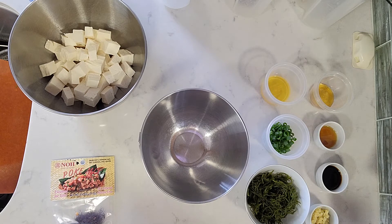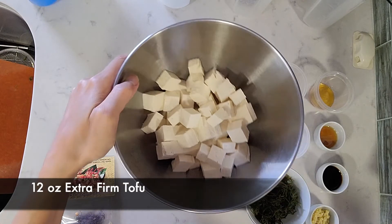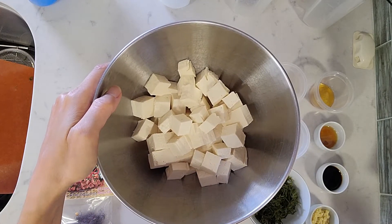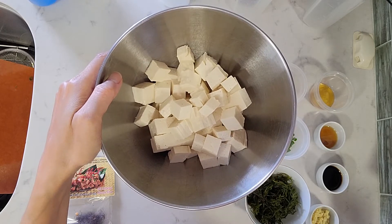It's a healthier rendition than ahi poke, and depending on how it's made, the ahi poke can be really high in sodium, so this is a great option. I have 12 ounces of extra firm tofu — you can use firm tofu if you want, but I was told extra firm works out better.